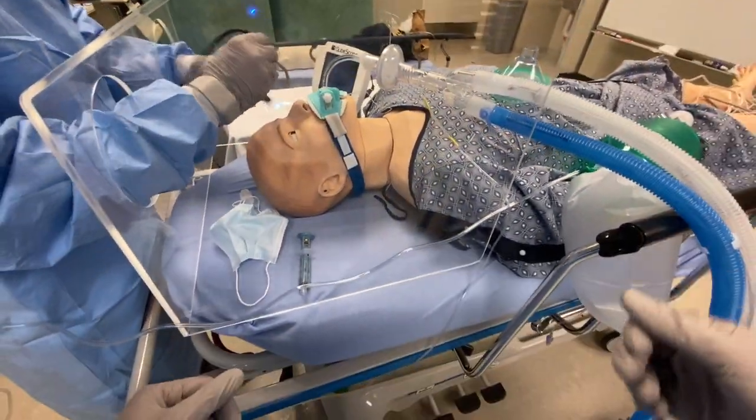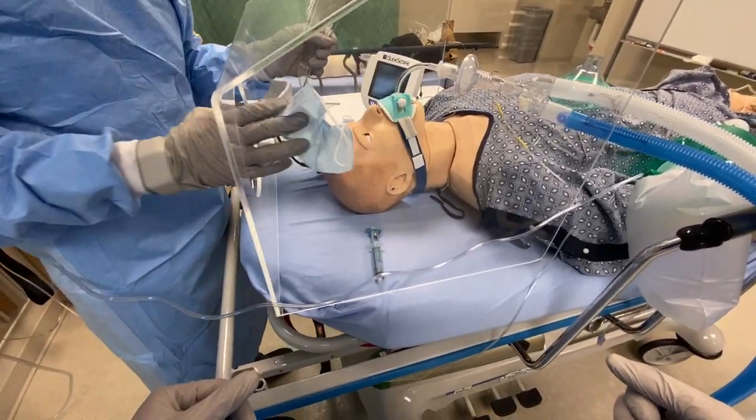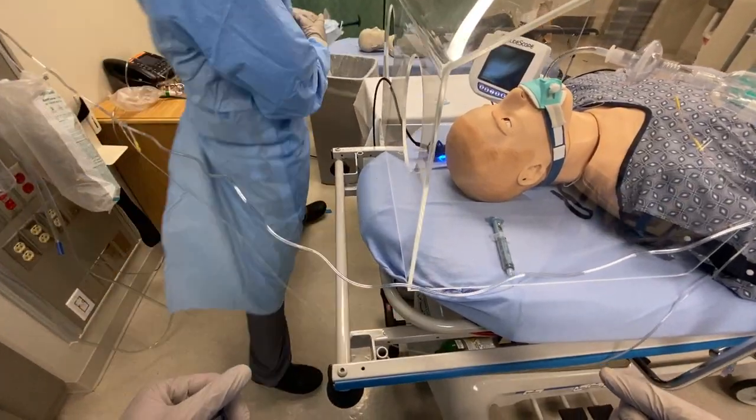Okay, ventilator is running. I'm going to take out my dirty, contaminated equipment. Put it in the brush.